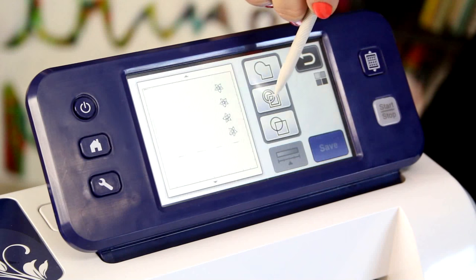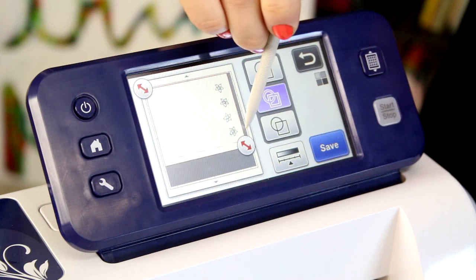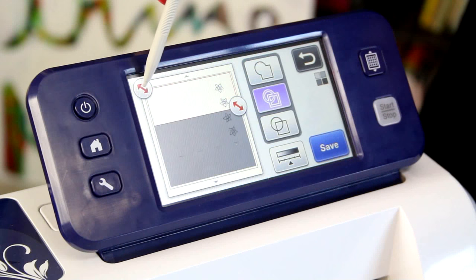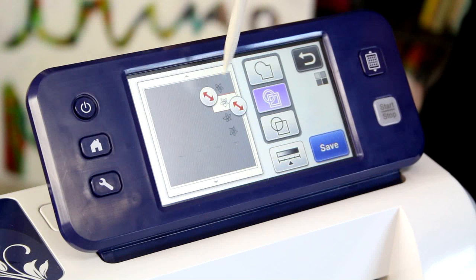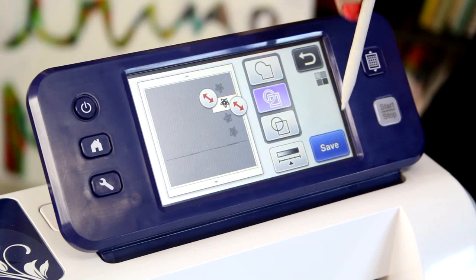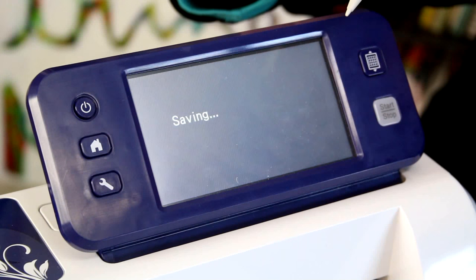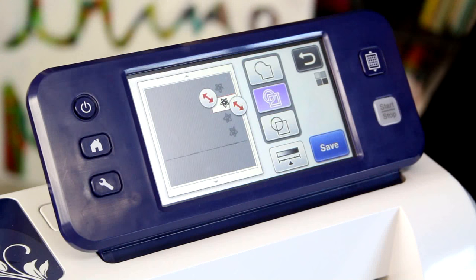I'm going to choose the second option, which is the one that scans inside and out. Then I'm going to grab the red arrows and use them to simply select whichever is my favorite flower. You could of course scan all of them, but I really only need one. Once I'm happy with the scan I'm going to say save and I'm going to save it into the machine. Once that's saved I'm going to say okay and I'm done with this.